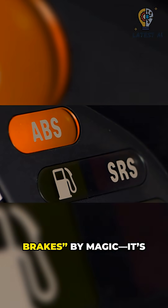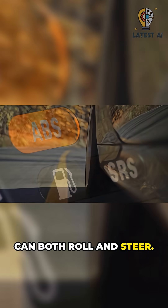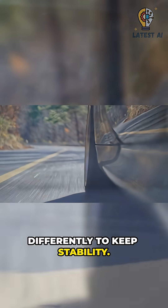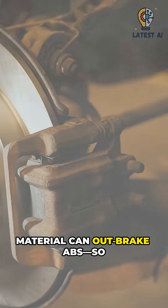The result isn't shorter braking by magic — it's controlled traction so tires can both roll and steer while cornering. The ECU prioritizes the inside and outside wheels differently to keep stability. On gravel or deep snow, a slight push of loose material can outbrake ABS.